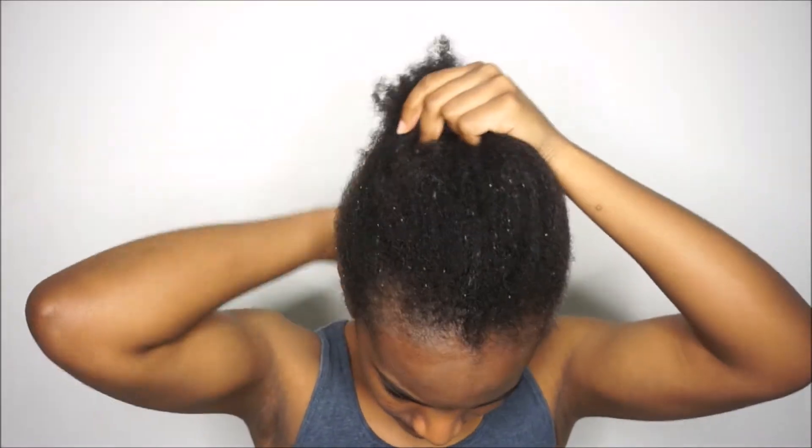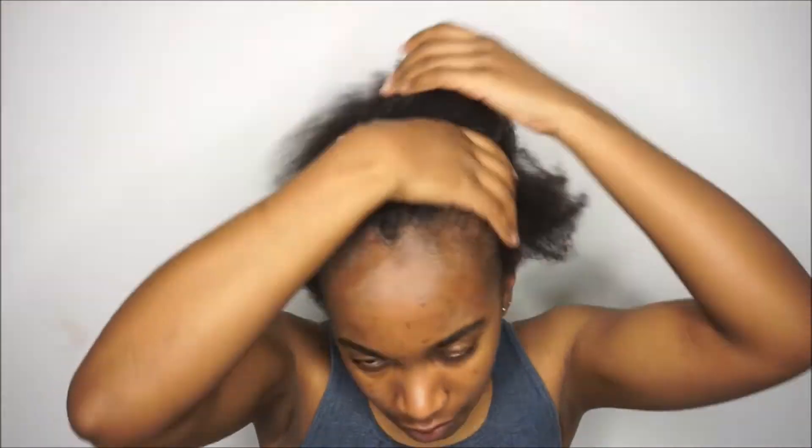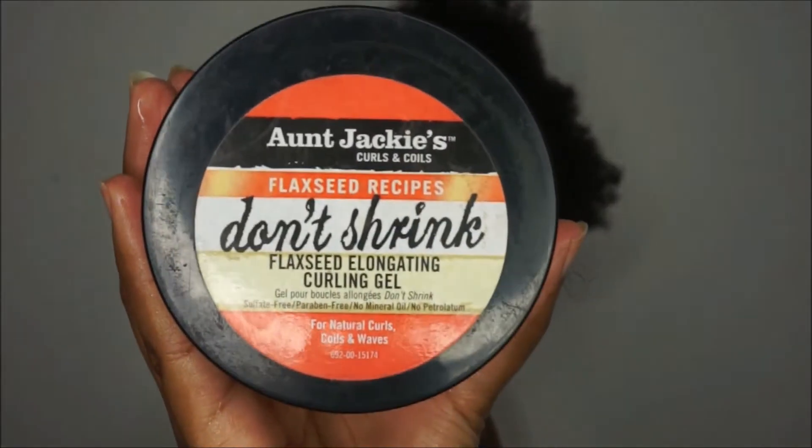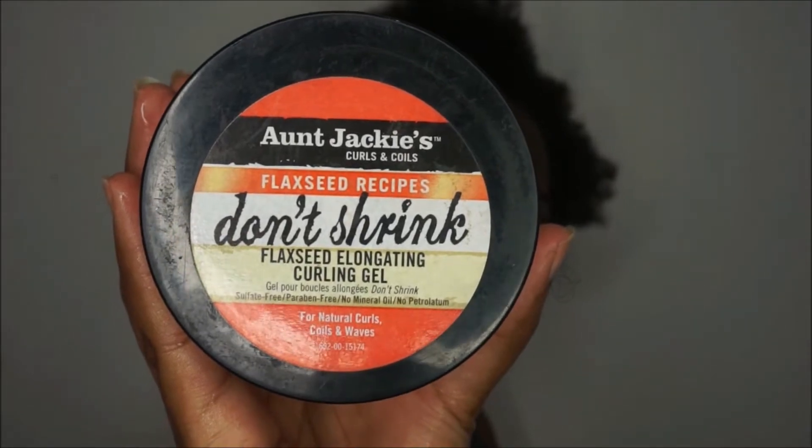With the leave-in, I usually like to part my hair and put it in sections, but I was very very tired — this was a Sunday evening — so that's why I did it in one section. If you have time and you're having a chill wash day, definitely section your hair. But this was me just showing you that sometimes life gets real and you just don't have the motivation to do all that, but you have to wash your hair.